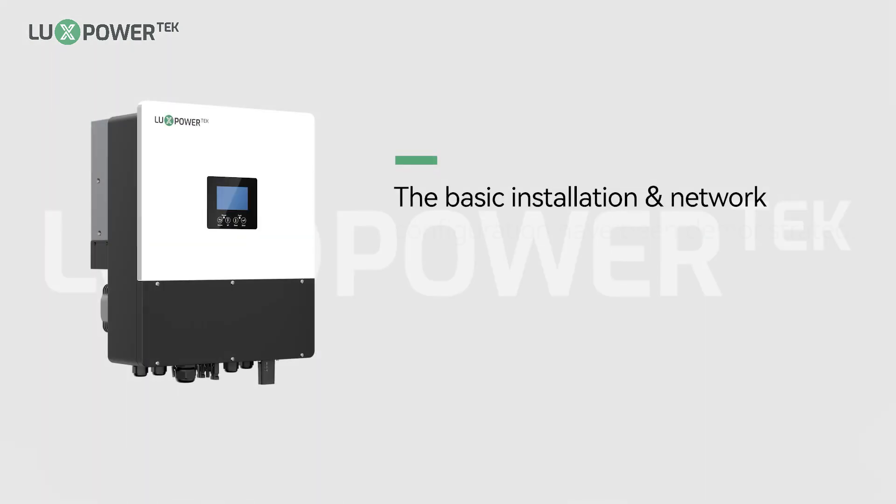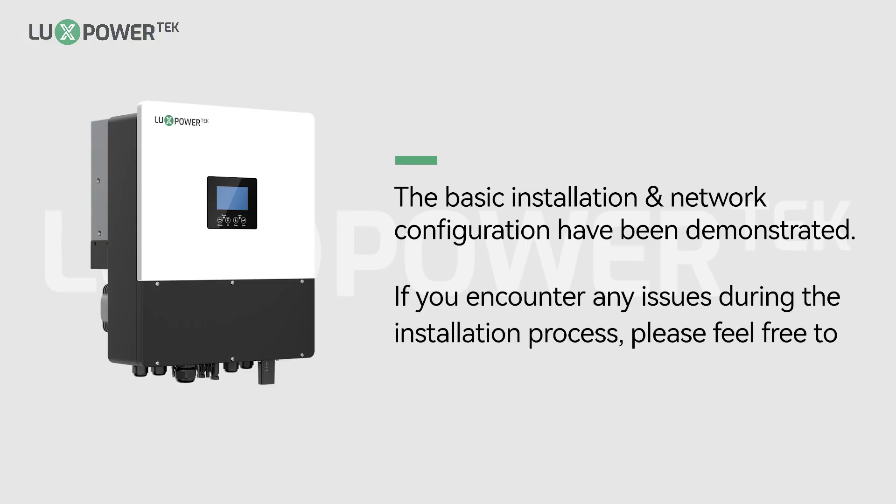The basic installation and network configuration steps have been demonstrated. If you encounter any issues during the installation process, please feel free to contact us.